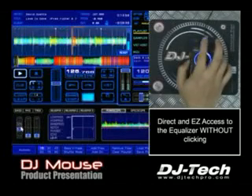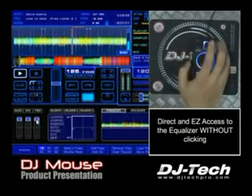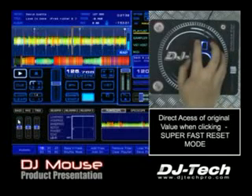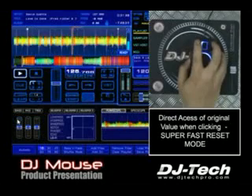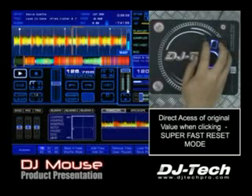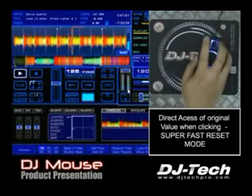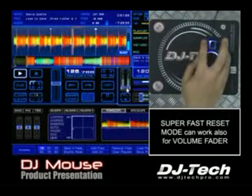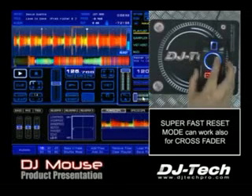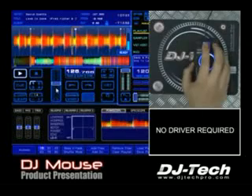We can move the equalizer base. By clicking the right, you come back to the original value without scrolling. And if you press the left, you can have that kind of effect. That's also possible to do with the volume. The crossfader is over there — you can point as well. It's very quick, there is no latency, it's direct. Just plug the DJ mouse to your computer, no driver required, and that will rock the party.